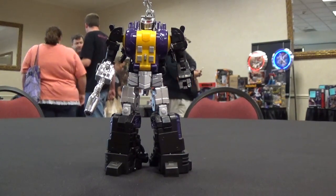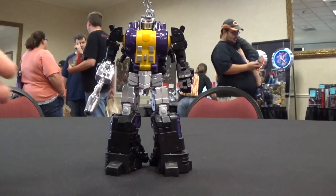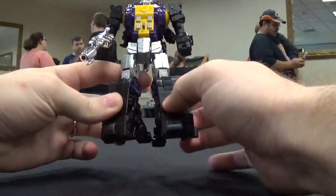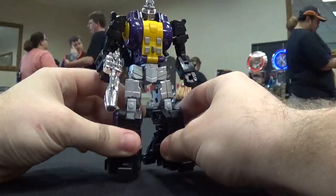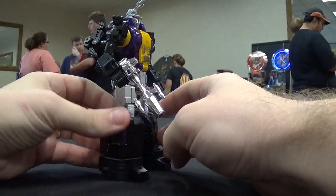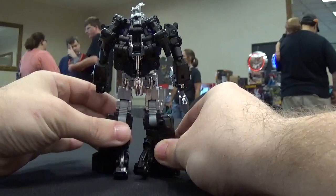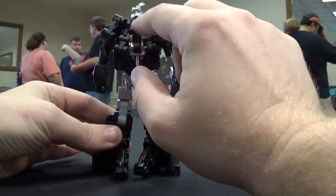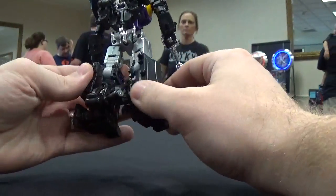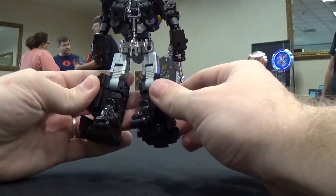They have a couple of preview figures here. This is actually a painted prototype, and my first impression is it's super heavy — it feels very high quality. We'll just spin him around. Unfortunately I can't transform him, but I did want to give you guys a quick look. There's the back; you can see how the legs fold onto the back, and the back legs actually become heel spurs, which is really nice.